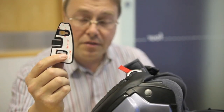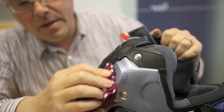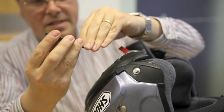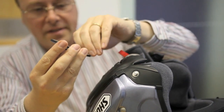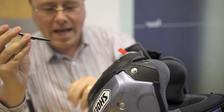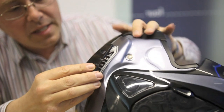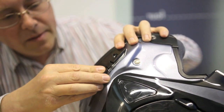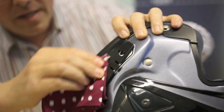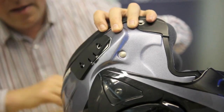Fitting the bracket uses the 3M adhesive strip, which is exceptionally strong. It's always a good idea to give the area you're going to fix it to a wipe with a dry soft cloth. Peel off the adhesive strip. We're going to fit the bracket to the left side of the helmet — that's nothing to do with being left or right handed, it's because you need the right hand to control the motorcycle through the throttle. Once you've found a good spot, remove the adhesive backing, pop the bracket on, and it's firmly in place.